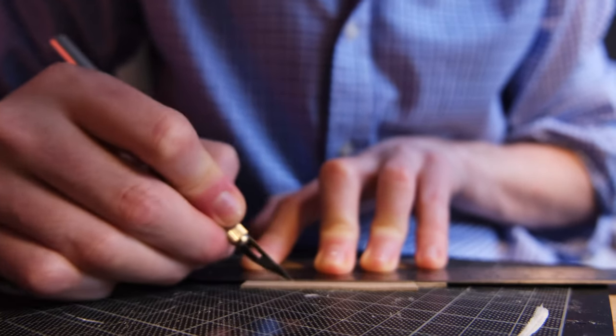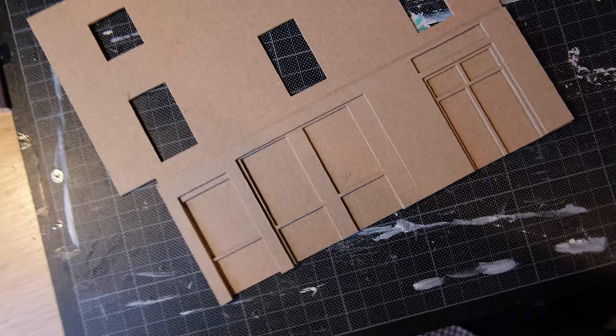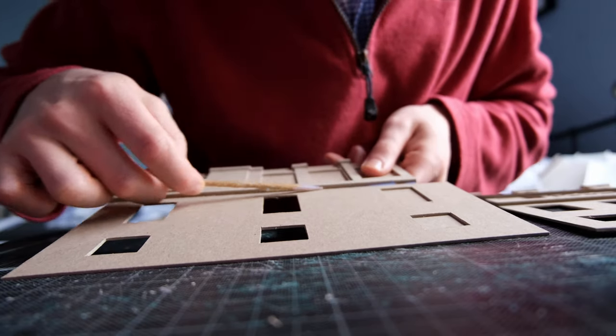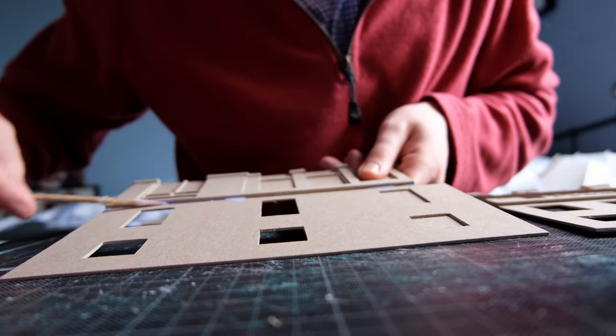As we all know the first step with all complex problems is to procrastinate, so I'm going to start by modelling the buildings either side of the bridge instead of the bridge itself. Naturally this model is taking 75 years to complete so it's time to move on at least for now. Whilst I am progressing with the overall project I'm not really progressing with the immediate concern in terms of the design of the bridge itself.